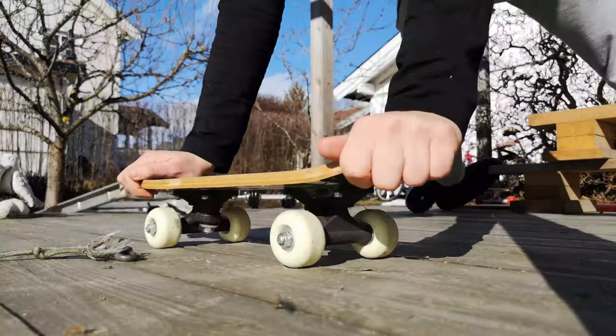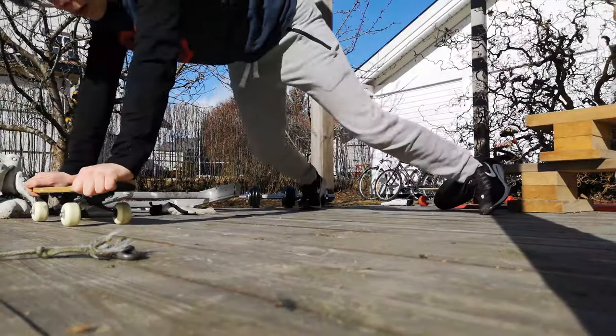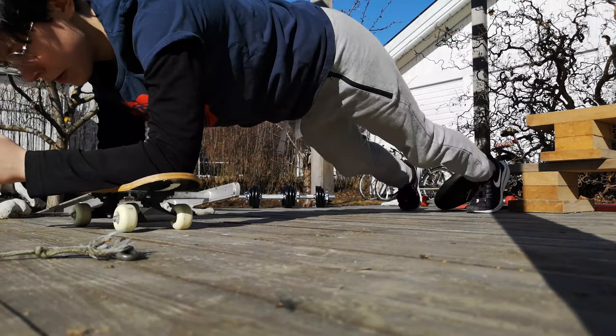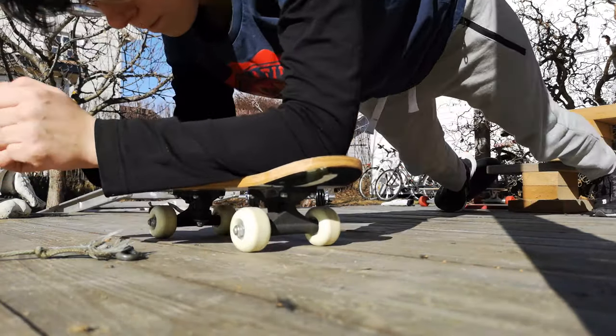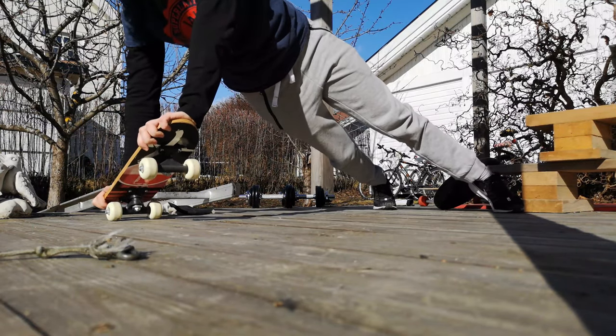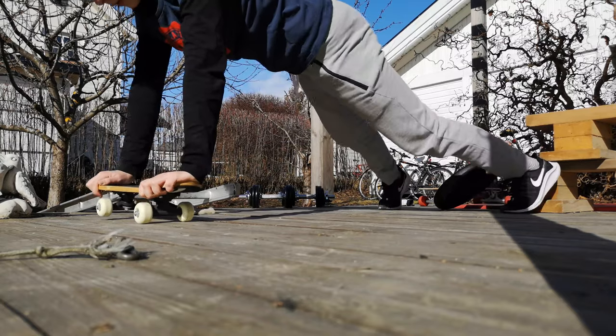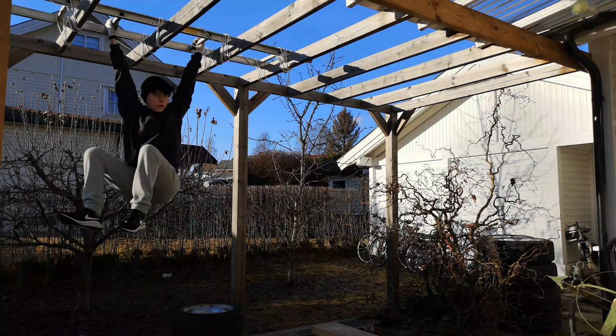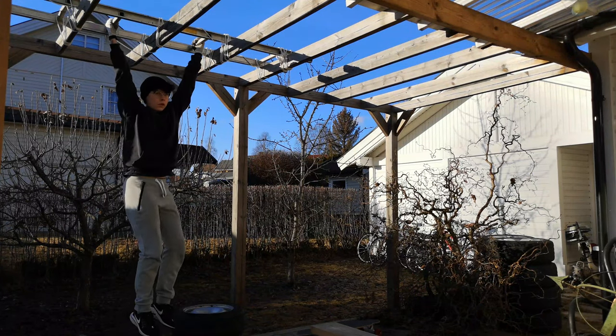I absolutely despise ab work — core work, ab work, I hate it because it burns and hurts in a different way from all other exercises. So I try to make it more fun. I use a skateboard here to balance and do some pilates-inspired exercises. Pilates is something I love to do to build a stronger core — it's underrated for that honestly. I get so tired from pilates, so look up some pilates exercises too.